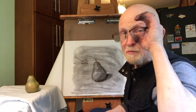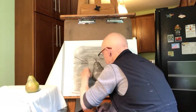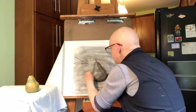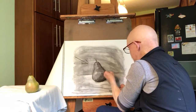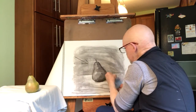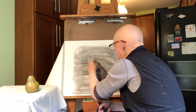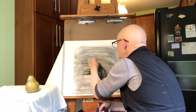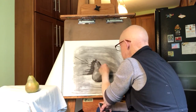Now there's also a background. Background and foreground — I'm going to measure where the back edge of my setup is. Then I'm going to lighten the table with my eraser, defining the context. Remember, context is important. And then the background is darker. You can see — there's a drawing of a pear using vine charcoal.